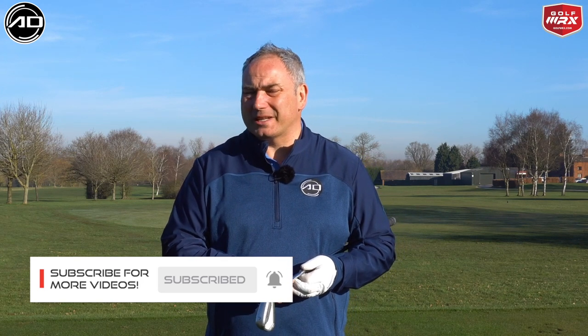So if you are a first time viewer please consider subscribing. I post videos every week and they're all designed to help you in your game and make you shoot lower scores. Keep watching to learn how to hit from the inside with these little magic cheats.